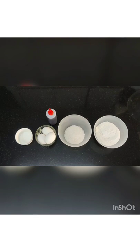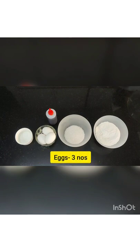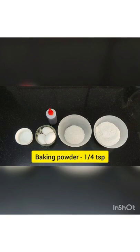The ingredients used for the sponge are refined flour, grain sugar, eggs, vanilla essence, and baking powder.